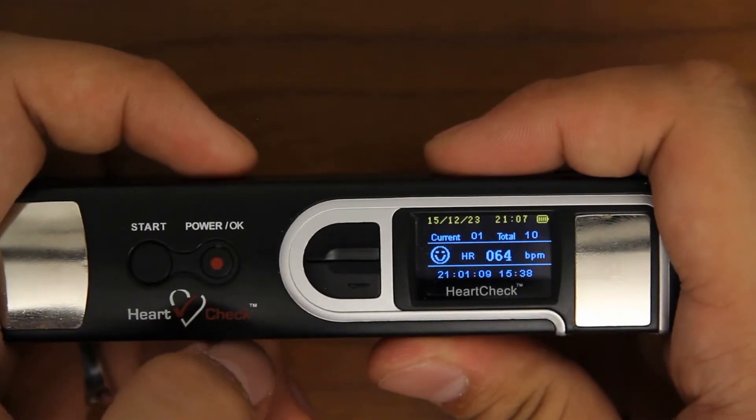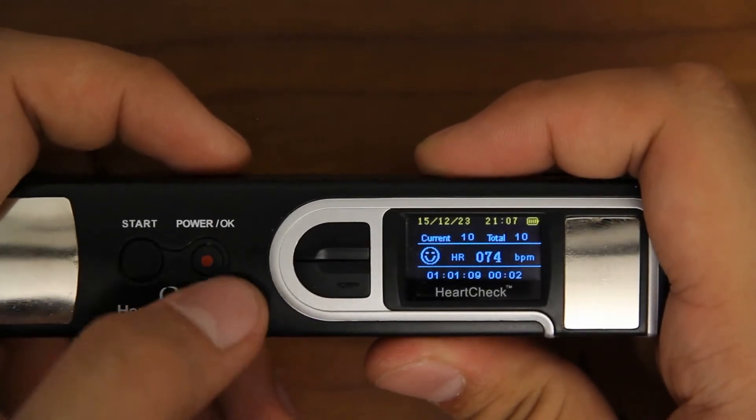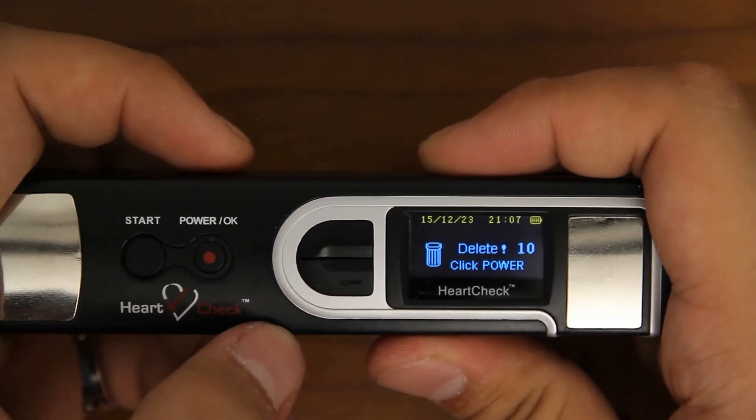Once in the Delete Data category, you can scroll through the ECGs stored on your device. To delete the ECG, press the OK button, then press it again to confirm and delete the selected ECG file.